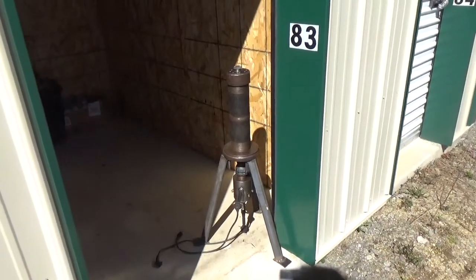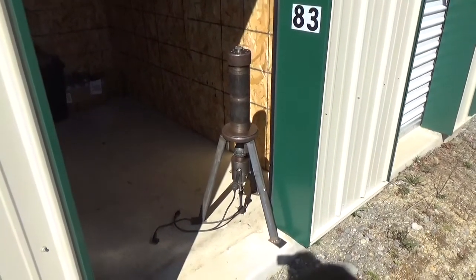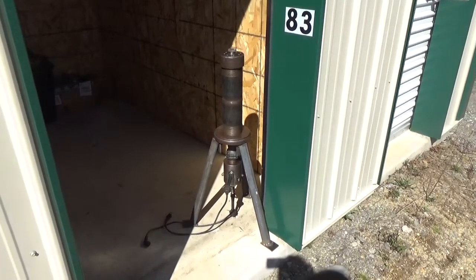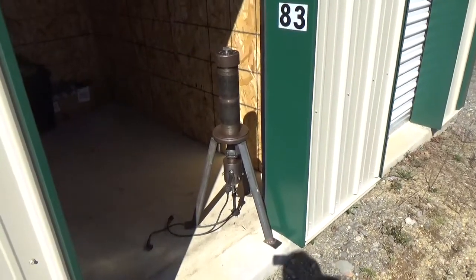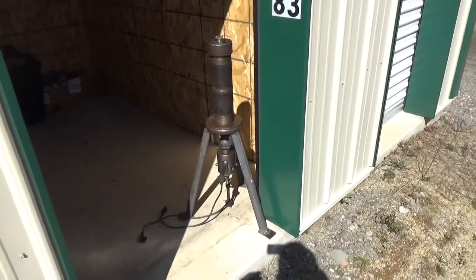Hi, it's Dave D from HHOtrucking.com. I want to give you a preview look at my monatomic hydrogen furnace — or reactor or boiler, depending on what application you put it to. This is getting ready for testing. Let me explain what we've got going here.